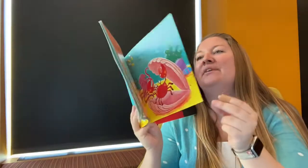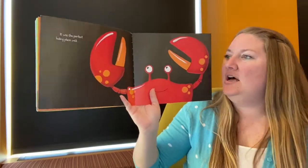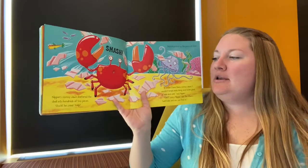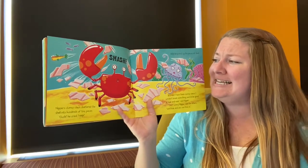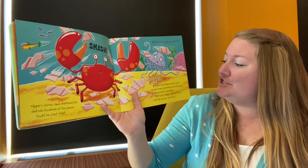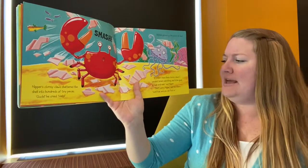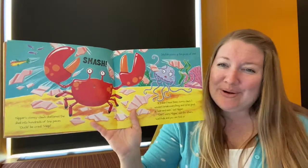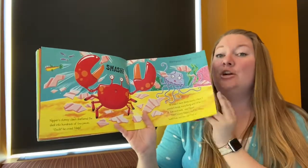It was the perfect hiding place until — uh oh. Smash! Nipper's clumsy claws shattered the shell into hundreds of tiny pieces. Ouch! He cried. Jellyfish picked up the pieces of shell. "If I didn't have these clumsy claws, I wouldn't break everything. And I'd be good at hide and seek," said Nipper. "Don't worry Nipper," said the others. "We'll hide and you can find us." These are good friends.